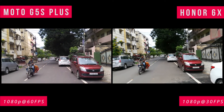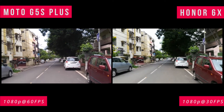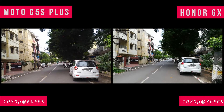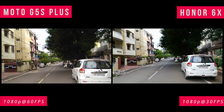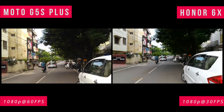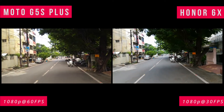Let's have a look at video recording. Moto G5S Plus comes with 1080p at 60 frames per second. That's why if you look at the video, you might feel that Moto G5S Plus has better video quality compared to HONOR 6X.